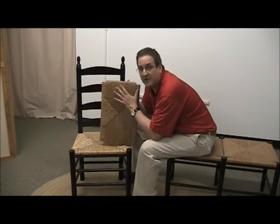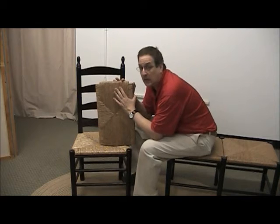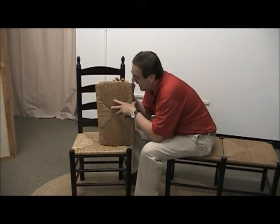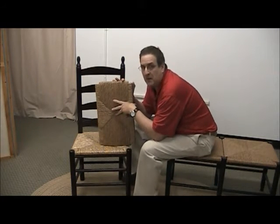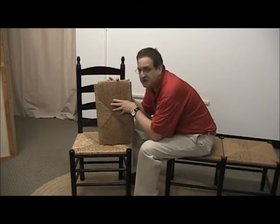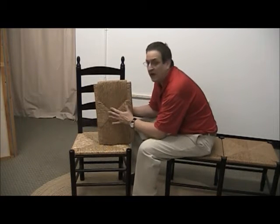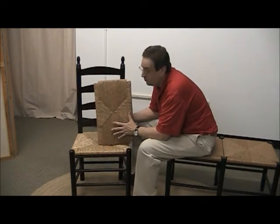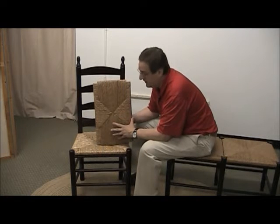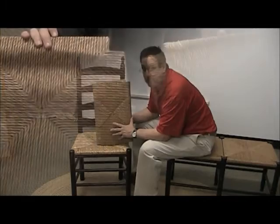Hi, Phil here. Today we're going to take advantage of the video format to chat a bit about our ladder back seating collection, and as many have noticed we've made some changes in the seat of our collection. What I have in my hand right here is our new seating, which is actually twisted paper.